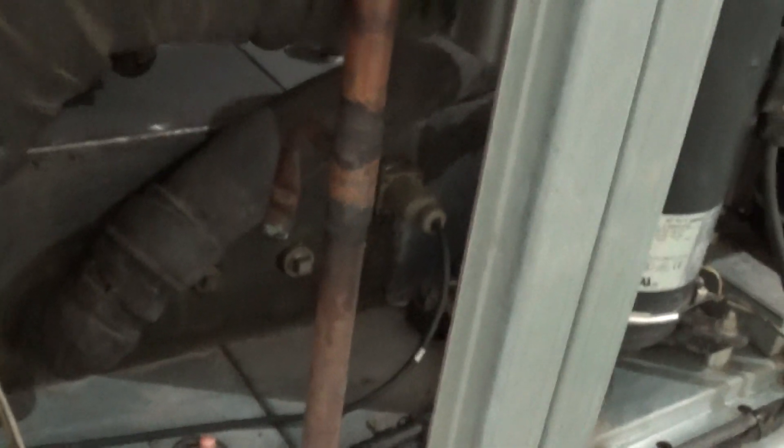There's a positive shutoff solenoid on the liquid line, a refrigerant sight glass, and a thermal expansion valve. There is a high pressure switch with a manual reset — the little red rubber dome on top is where you depress it to reset. That would trip if you had issues with dirty coils, dirty filters, or fan motor problems.